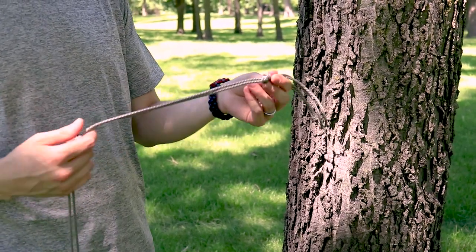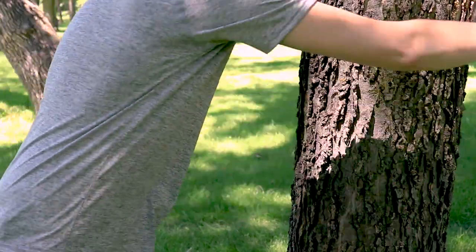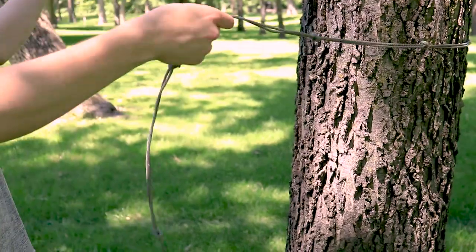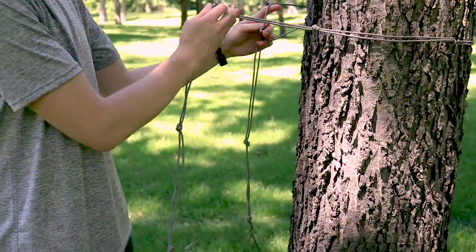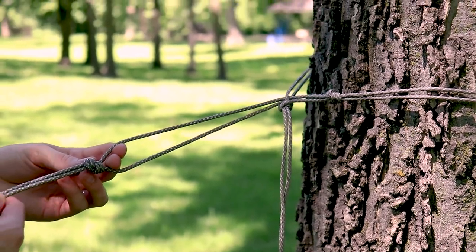When you're finished tying all the knots, this will work much the same as a store-bought hammock hanging system. Wrap it around the tree, put your cord through one of the holes, and then you can hang your carabiner on any one of the knots.